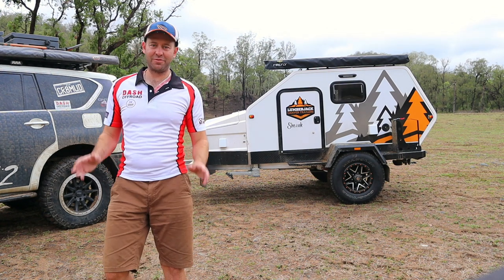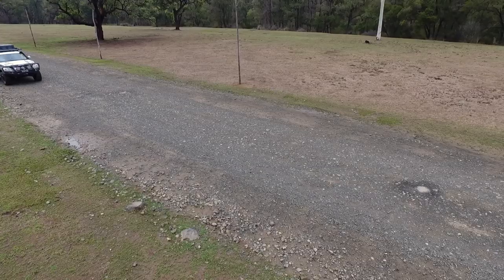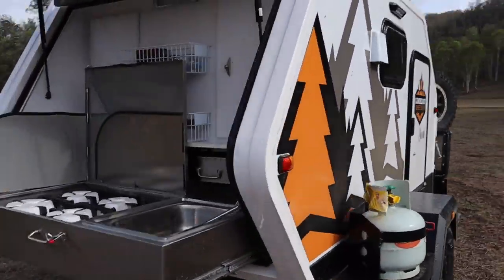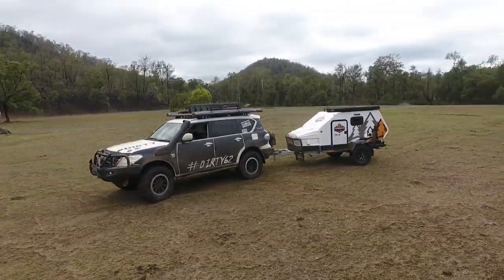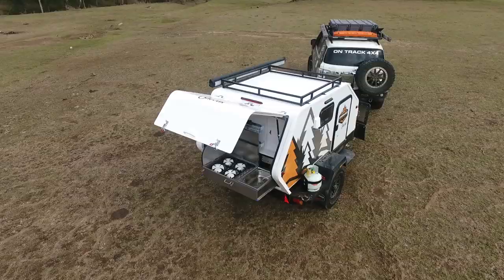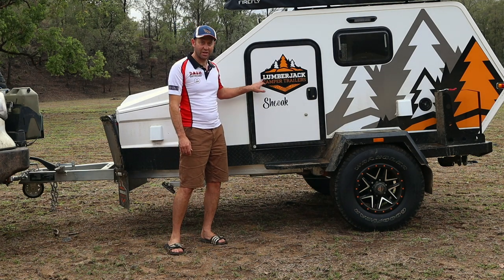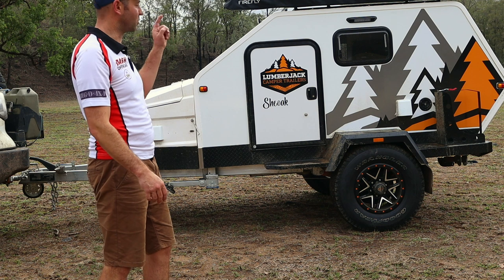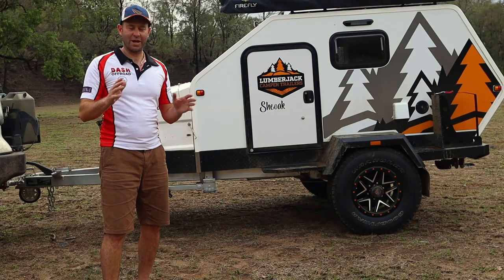Hey, this is David from Dash Off-Road and I love doing reviews on camping stuff which is going to get your family out to places like this. This little camper is called the Lumberjack She-Oak — a little hybrid pod style camper trailer. You can fit two inside, and if you want to you can put a rooftop tent on there and have four. So a potential family getaway machine.